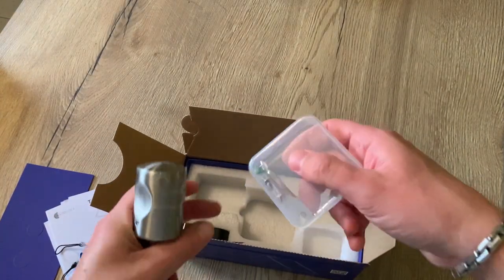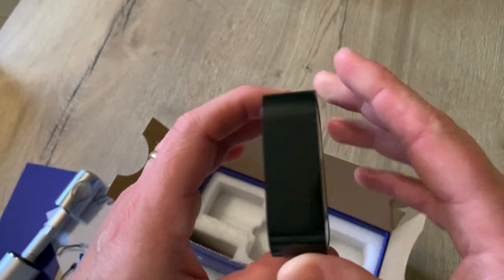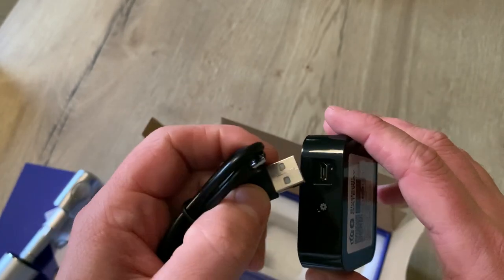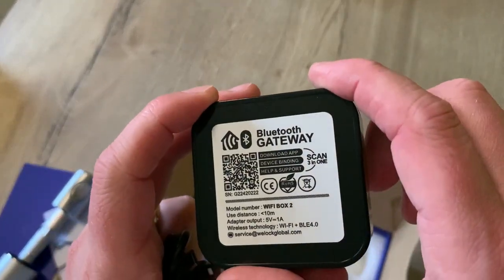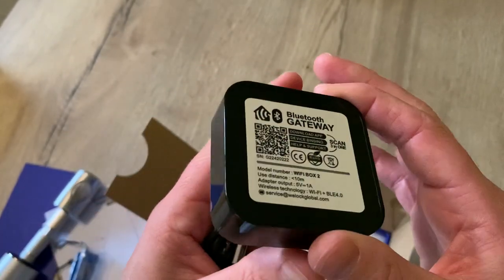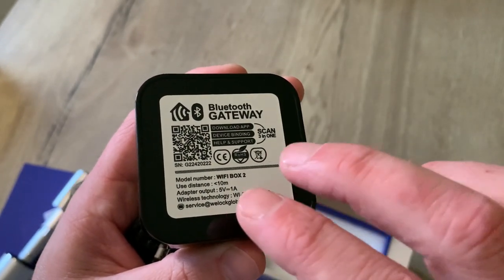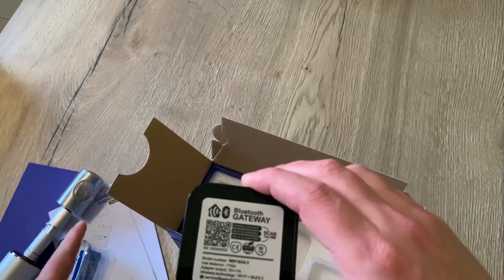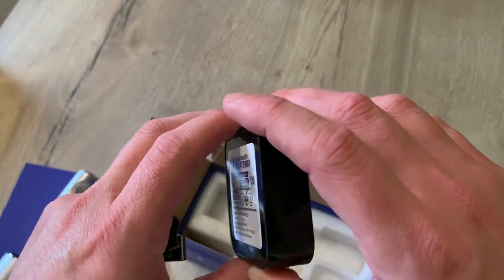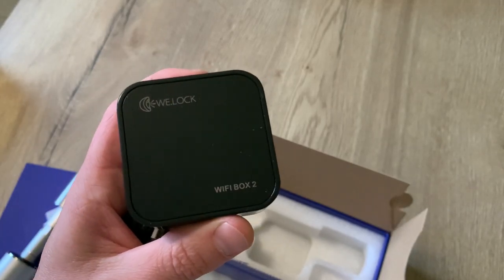We also have the box with some installation tools. And last but not least, we have this little gateway that connects via USB cable. It should be located close to your door, approximately within five meters of your smart lock, in order to communicate via Bluetooth. Thanks to this gateway, you can control and monitor your smart lock wherever you are, even if you're not in Bluetooth range or on your own Wi-Fi network.